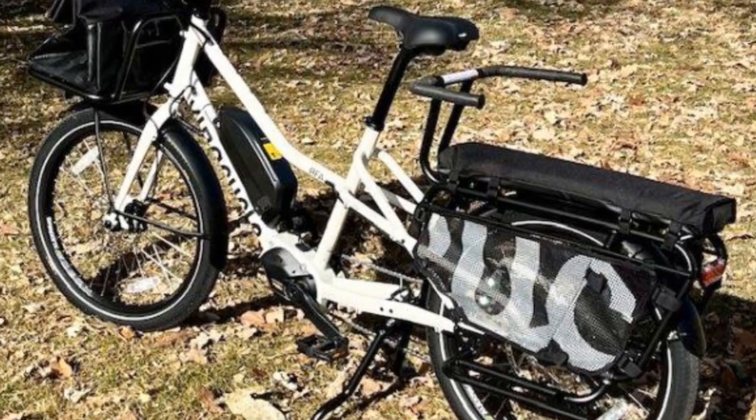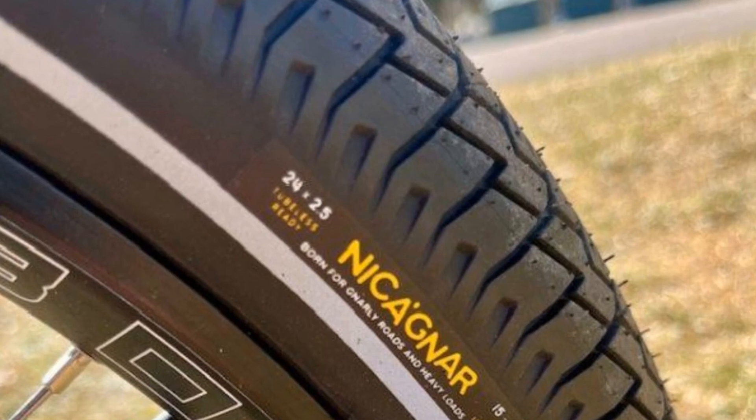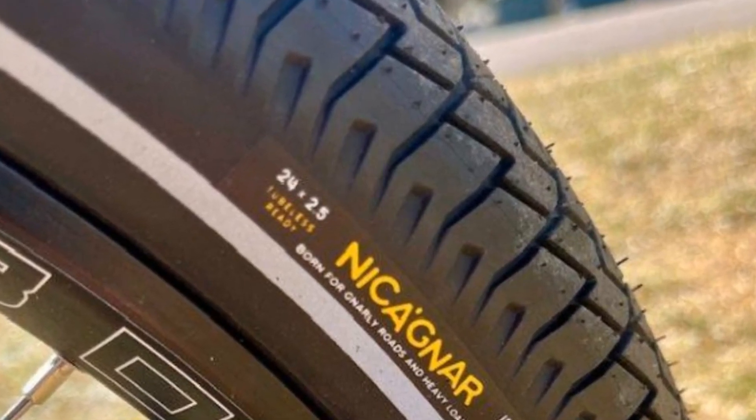Now, the RFA might not be the lightest e-bike, but it makes up for it in stability and comfort. The tires soak up bumps like nobody's business, and the upright riding position feels nice and relaxed.